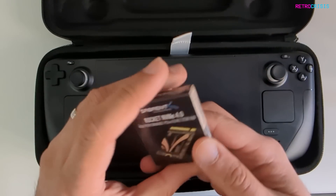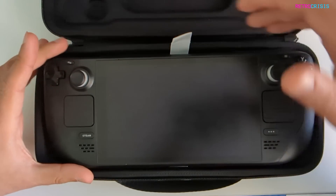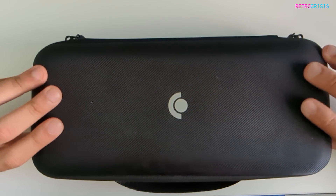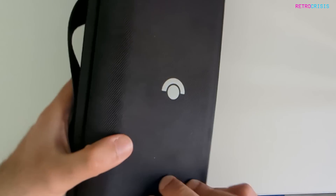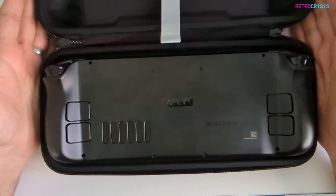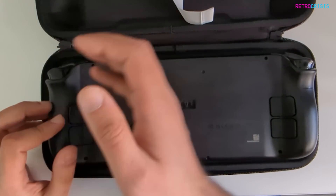So this is meant to be faster than that. Rather than putting the Steam Deck on the table and risking damage, I'm going to turn this upside down and use the case that comes with it as a kind of holder.